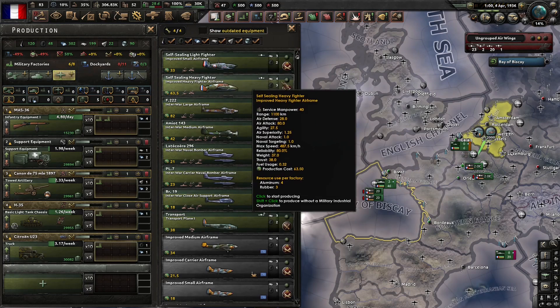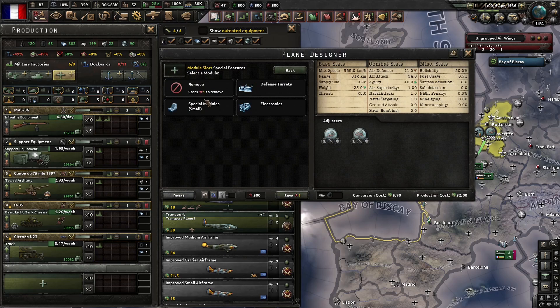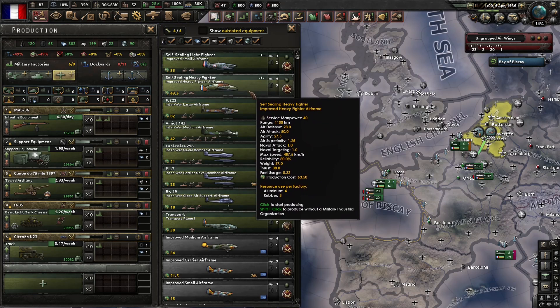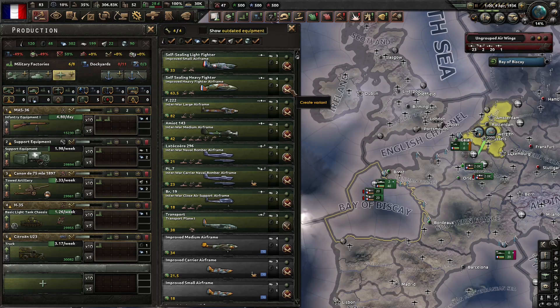Let's be clear. This self-sealing light fighter costs two rubber. If I yanked that module out and put the armor plates module in, it's only going to cost one rubber. So if I'm a country that doesn't have a lot of domestic rubber, I could make twice as many of this plane as I could of this plane. It's even worse with heavy airframes because the rubber cost triples. So if you were thinking you'll use your valuable heavy fighters but add self-sealing fuel tanks to make them better, you are tripling the rubber costs for every factory you put on it.